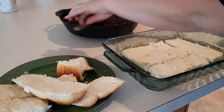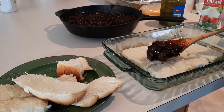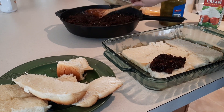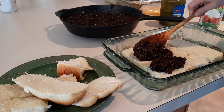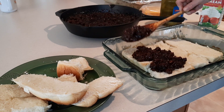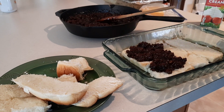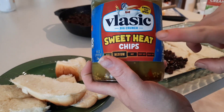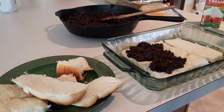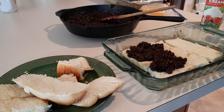You want to ladle the meat mixture right over top of the bottom layer of rolls. And then a couple of these — I'm going to put some pickles down at the bottom. These are a spicy bread and butter pickle and they're delicious.